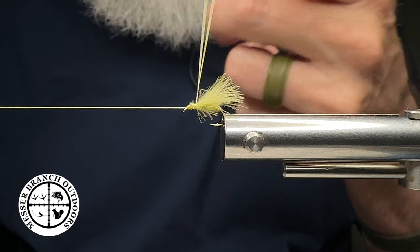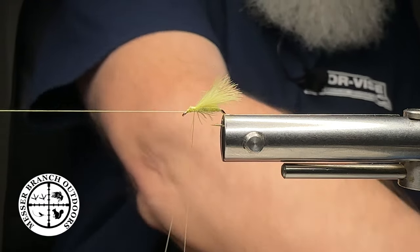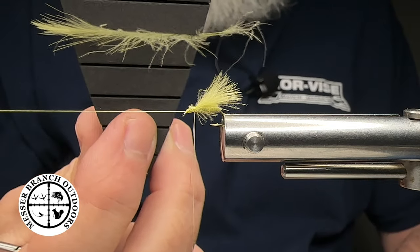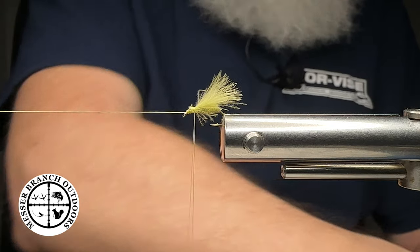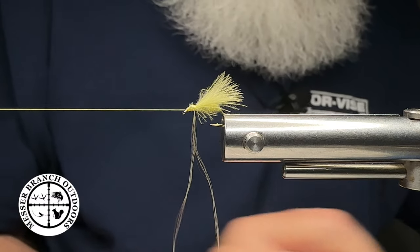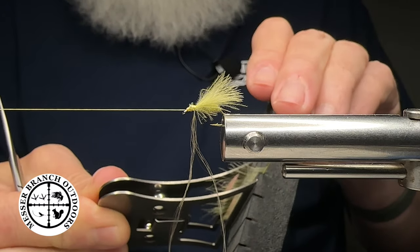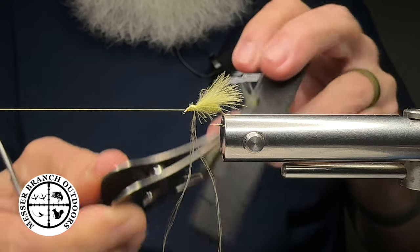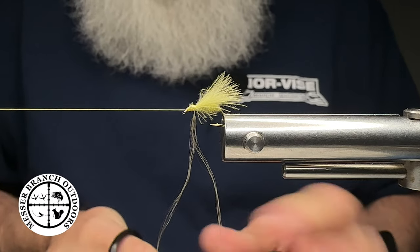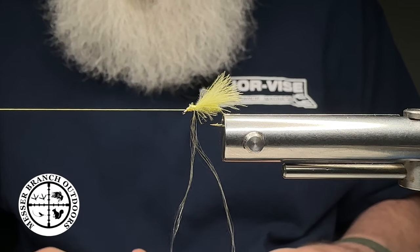The next thing I did was make a dubbing loop. We're going to take the feathers — I've got a feather prepper tool over here, I've got two of those — and we're going to use that as well as the Swiss CDC clamp. We're going to grab these feathers and come in and capture them. These are pretty much going to be the legs and the material up around the front of the fly pattern. We're just going to put it in a dubbing loop and twist it.